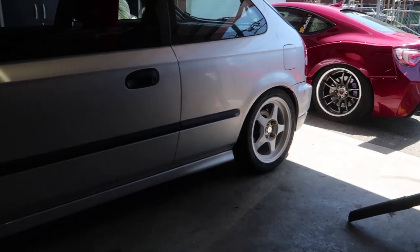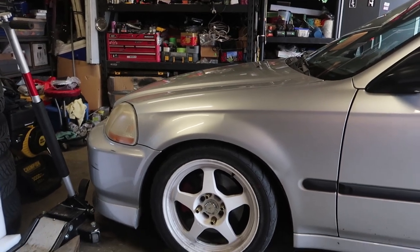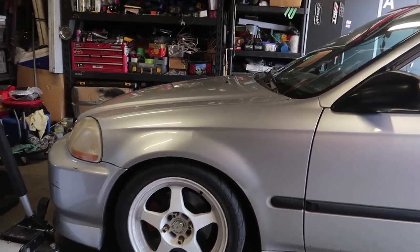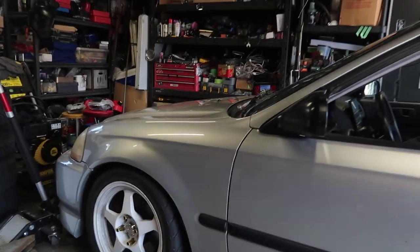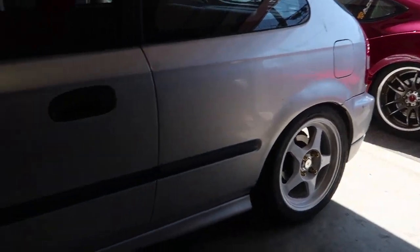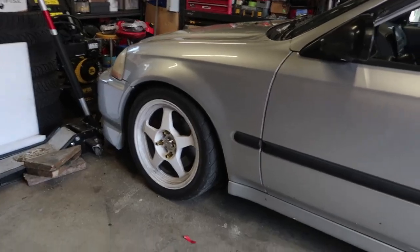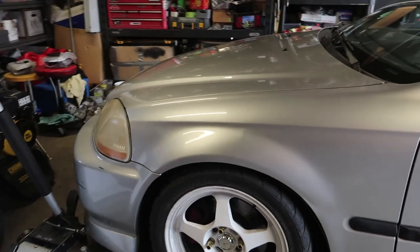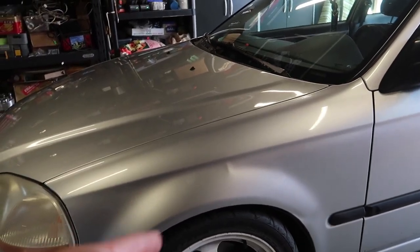This is what we did in the last video — we lowered it with those coilover sleeves. Drove it around for like three or four days, wasn't quite happy with it, so I'm going to change those back out. We'll tackle one thing at a time. I'm going to do the front axle first — the springs, wheel bearing, and the front extended studs.